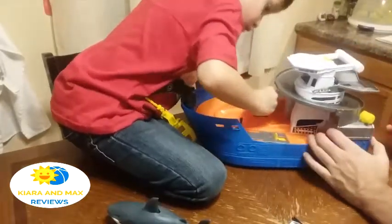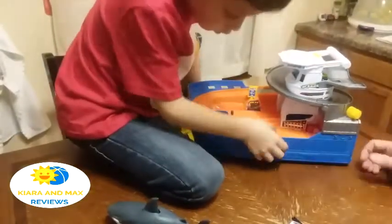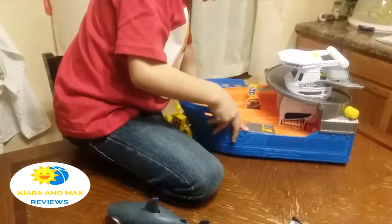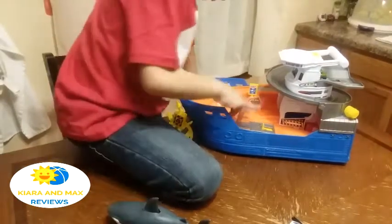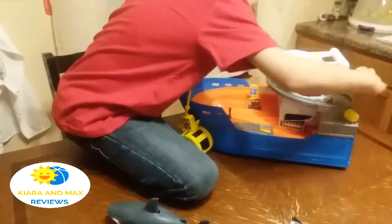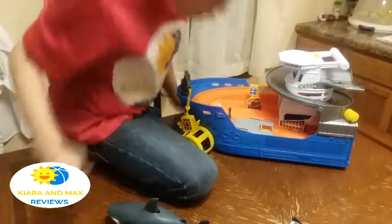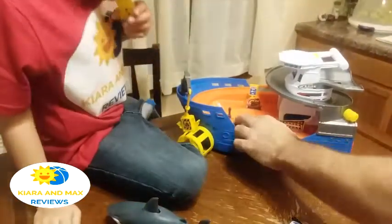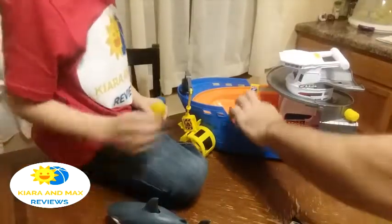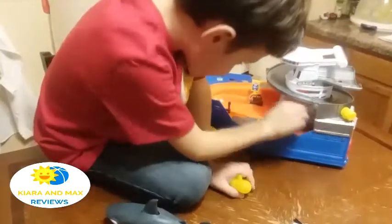And this is the rescue boat. Let's try to launch the rescue boat. I need to read the instructions to see how it works. Oh, how did this go? Why did this go up? It's hard to get in there.